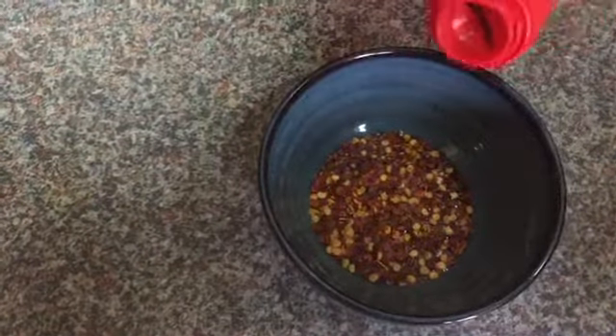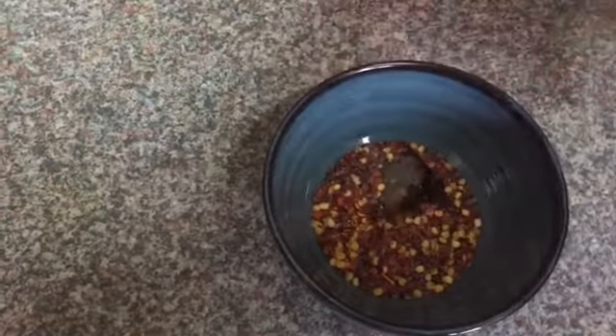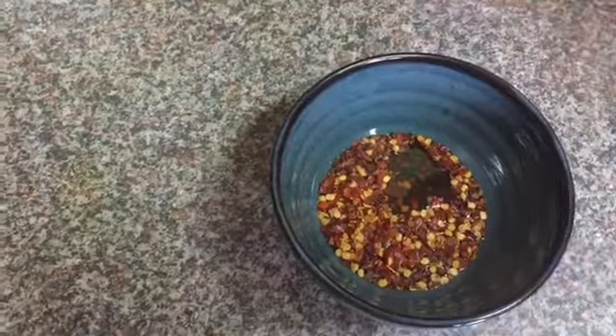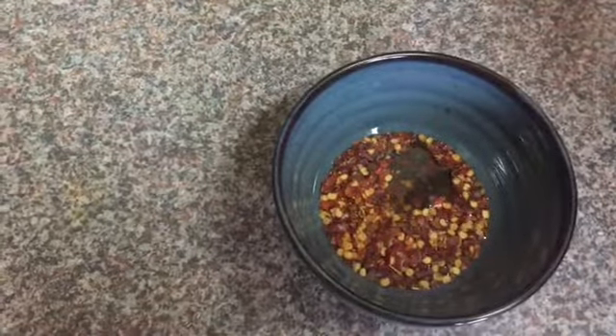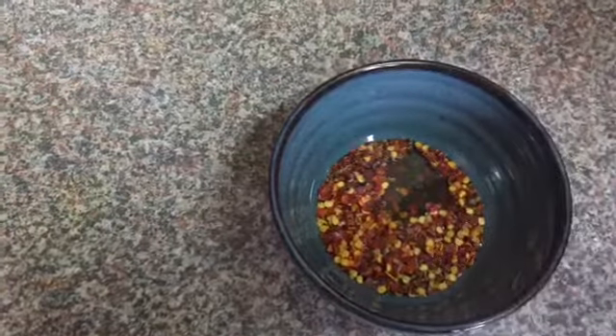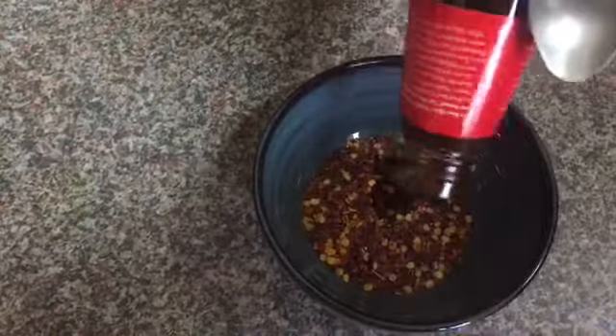Now I'm gonna add around one tablespoon of sesame oil. The sesame oil is gonna give it a very smoky flavor, so you definitely need sesame oil. Now I'm gonna add around one tablespoon of oyster sauce. If you don't have oyster sauce at home, you can add around one tablespoon of dark soy sauce as well, but I prefer oyster sauce.